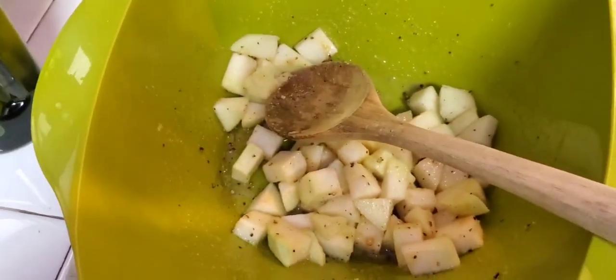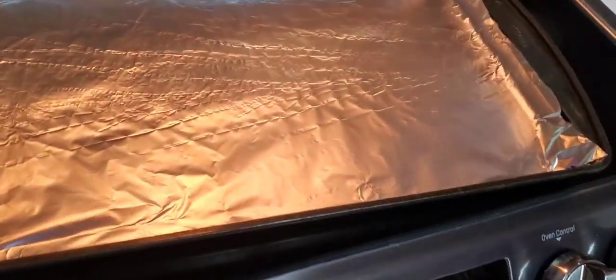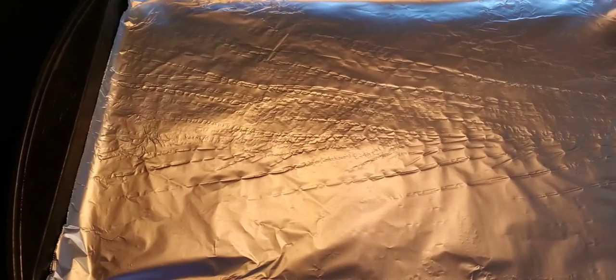I got all those seasonings mixed up. I'm going to pour all this onto my cookie sheet in a single layer. Set your oven to 450 and bake for about 30 minutes.